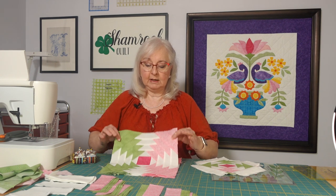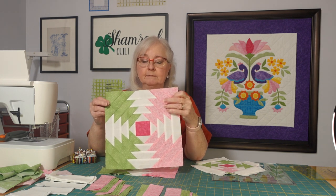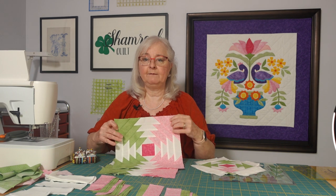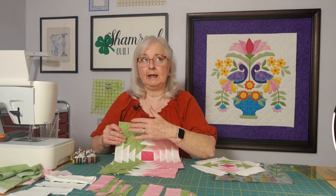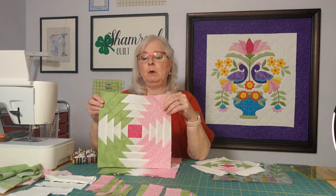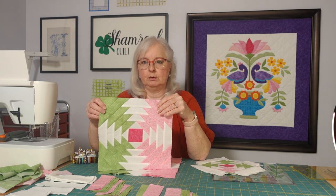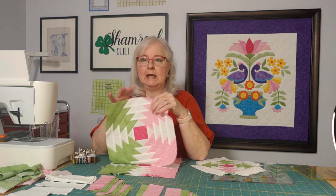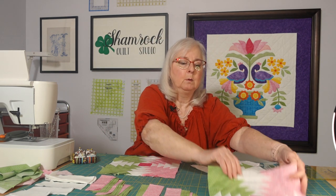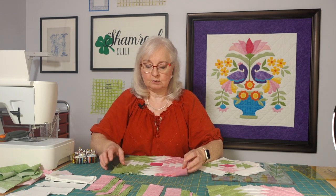So far, we have created four of the squares for the middle of the block. These are squares with half of the square being green and half being pink — meaning two corners are green and two corners are pink, with the dark pink in the center. We've got four of those done. Two have been trimmed and two have not been trimmed.